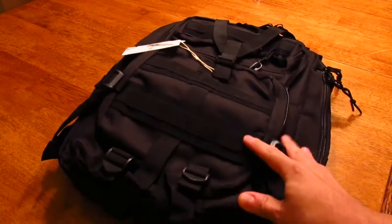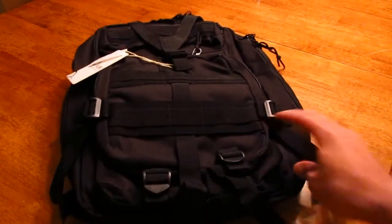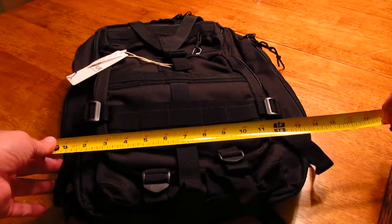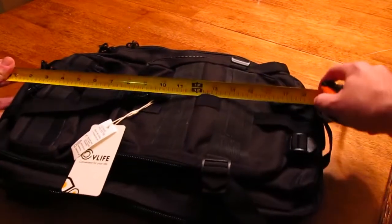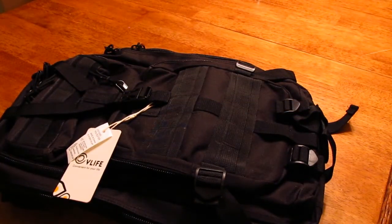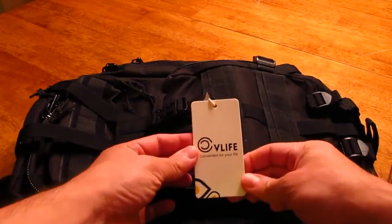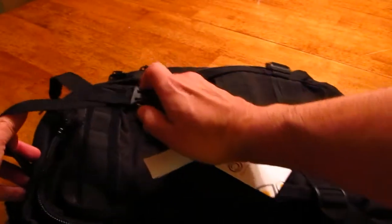It's bigger than I thought it would be, even with the dimensions on the website. We're looking at probably a good 13 inches wide, about 19 inches long maybe, without being packed. This is what the backpack looks like when it's full.